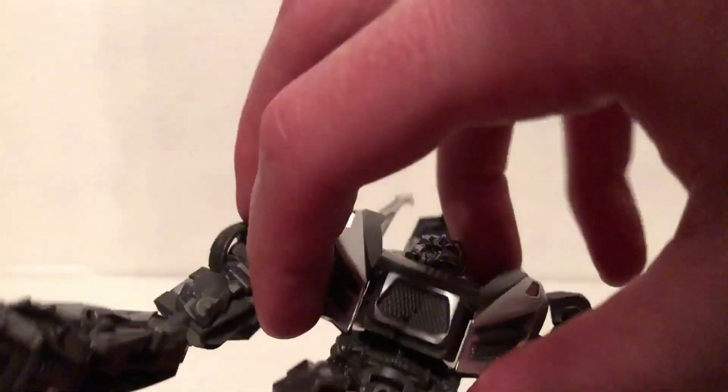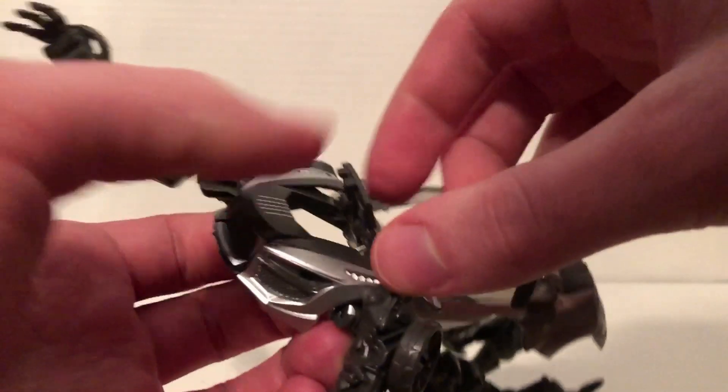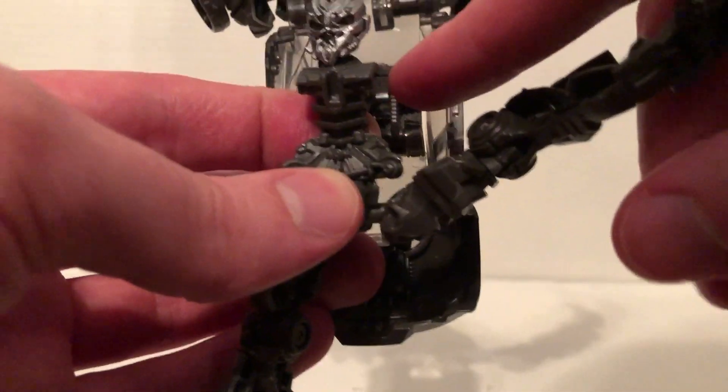Fold this up, then fold this piece down like this. Fold this up like this, then align this right here — make sure you line those up. Then fold that into there like that, gonna fold this down like that, then rotate this.